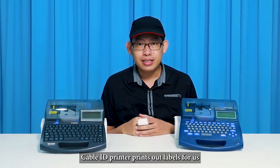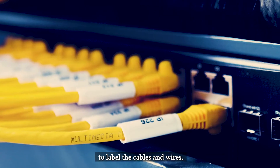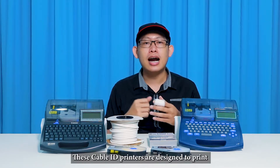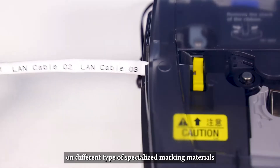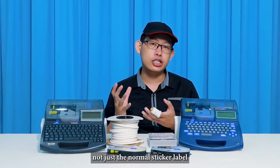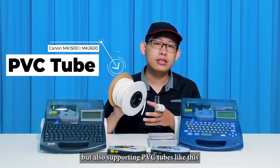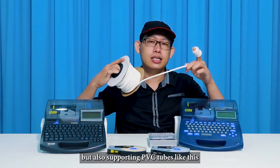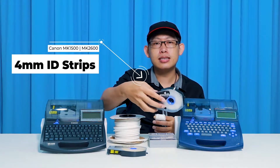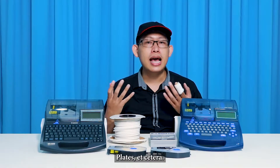The Cable ID printer prints up labels for us to label cables and wires. These cable ID printers are designed to print on different types of specialized marking material — not just normal sticker labels, but also supporting PVC tubes, ID stripes, wrap-around tape, heat shrink tubes, plates, and more.